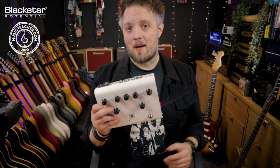Hello everyone and welcome to Blackstar Potential. My name is Lee Fuge, and I'm here today with MusicTeacher.com. In this video I'm going to be talking to you about building a portable guitar rig with the Blackstar Amped One.